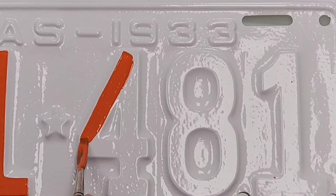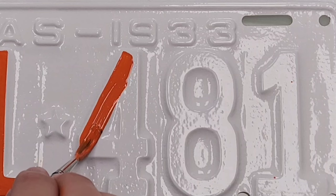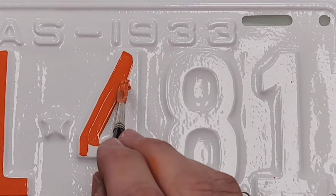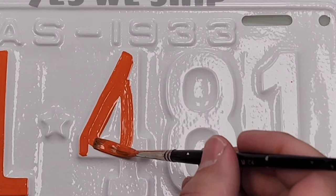I get a few questions about plates or redoing plates from time to time, and I thought this would be a good opportunity to answer a few of those questions. The first question I sometimes get is: can people ship them to me and have me redo them? The answer is yes — I do that frequently.